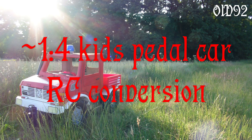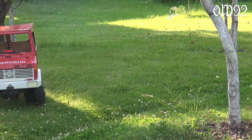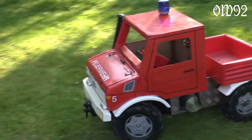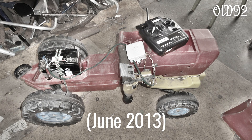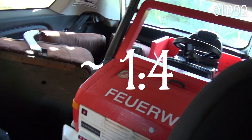Greetings and welcome! Recently I revisited an old idea which I tried to realize about 11 years ago. Back then my goal was to create a huge RC car by reconstructing my old pedal tractor from childhood days. To make it short, I wasn't capable to do so. Now in the present I simply want to accomplish just that — a huge RC car. Just for that project I bought myself this used pedal kids toy lorry.